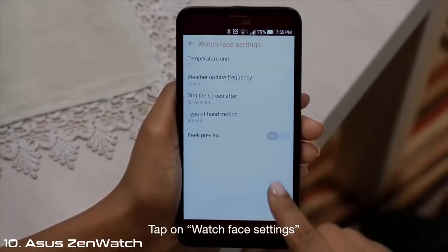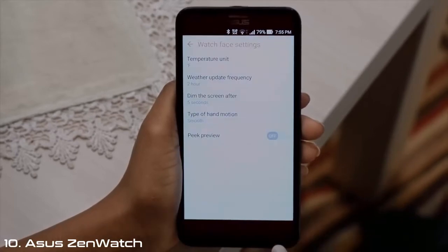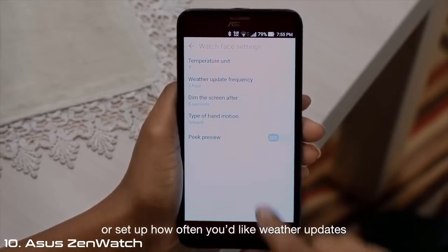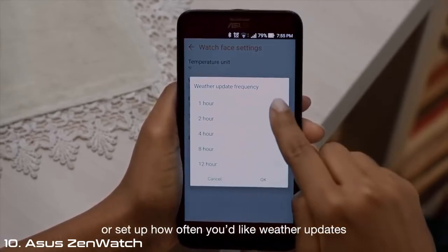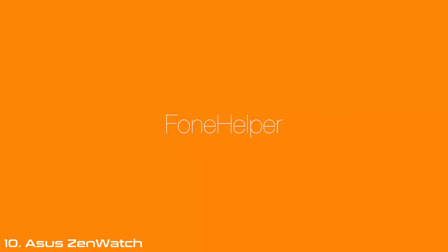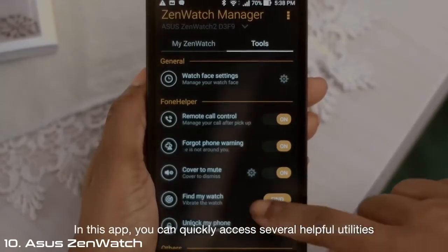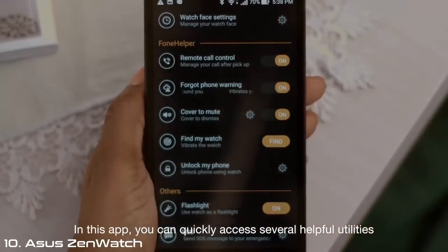Tap on Watch Face Settings to adjust the amount of time before screen dimming activates, or set up how often you'd like weather updates. Now look for Phone Helper on the Tools page. In this app, you can quickly access several helpful utilities.